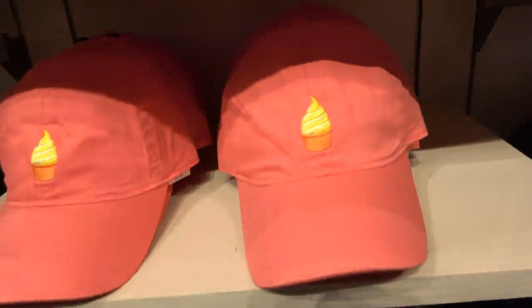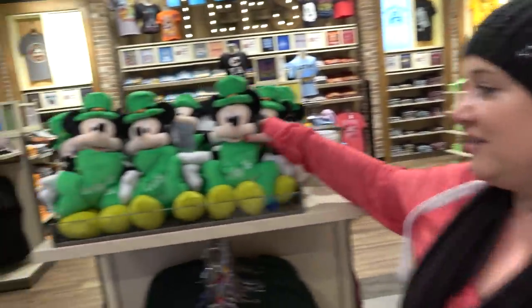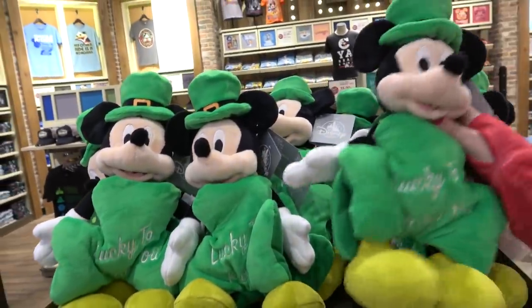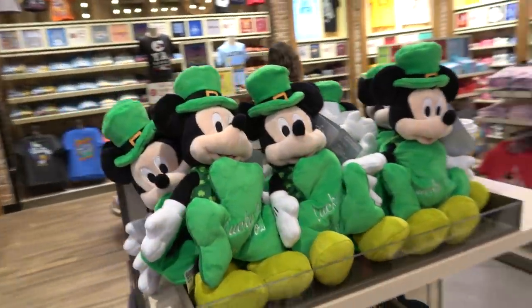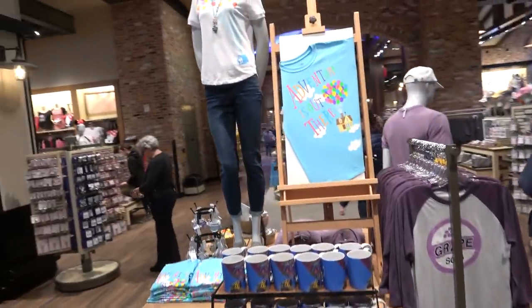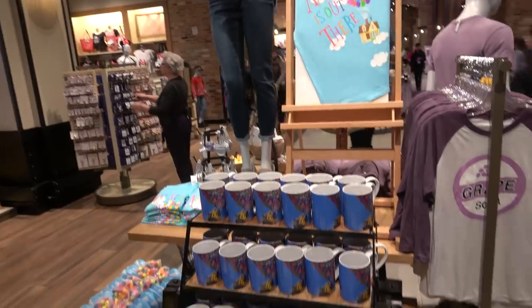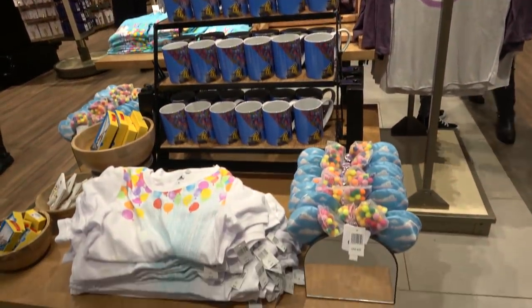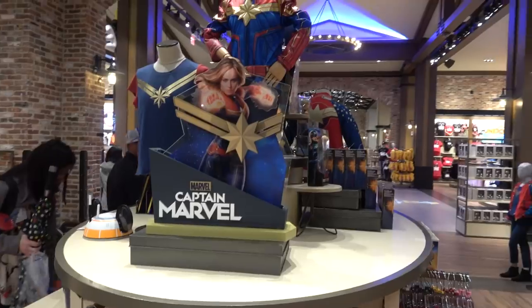Tiki Room. Just a straight-up Dole Whip hat. We have a smattering of St. Patrick's Day merchandise. Is Smee the only Irish character? Kiss Smee — I'm Irish. At least they got some St. Patrick's Day love — this is really cute. And we've got an Up situation happening here for some reason. They just randomly feature films, I think. I've seen that mug before and those ears before — I love the ears though.